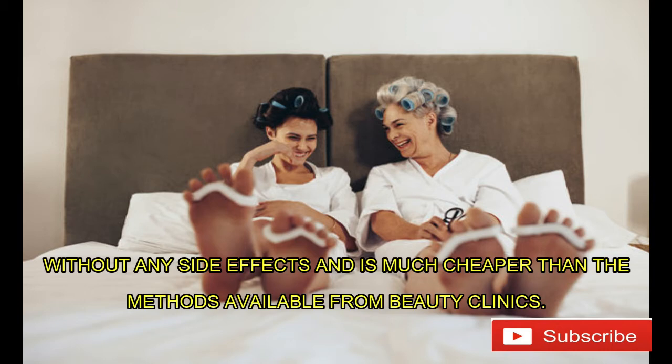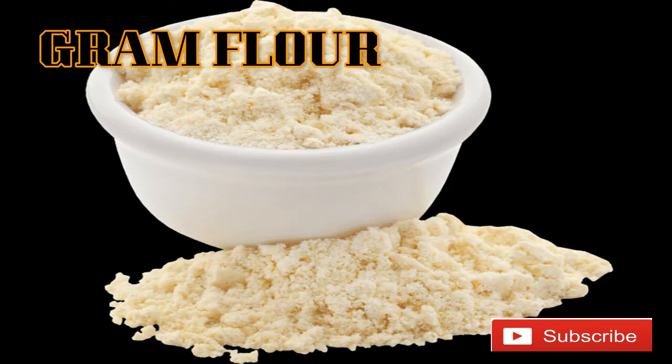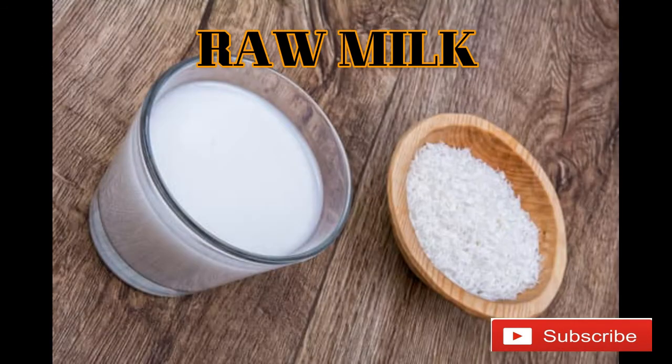For this remedy you will need gram flour, turmeric powder, raw milk, and Vaseline.